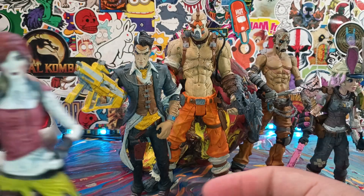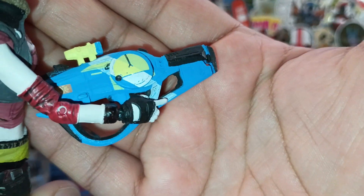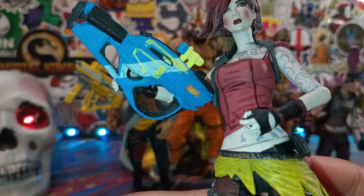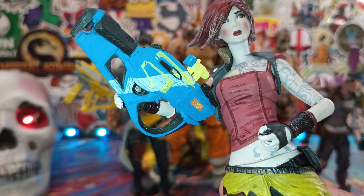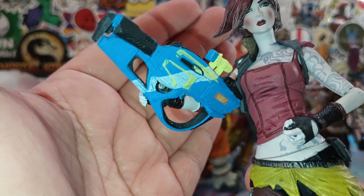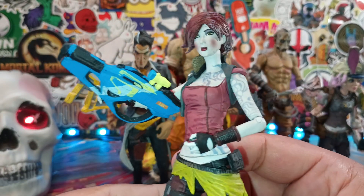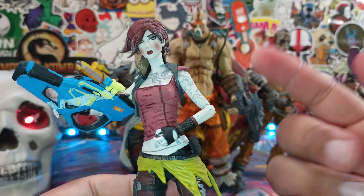So there's Lilith — a figure I didn't do a review of. But even the gun — I mean, have you seen a gun or any McFarlane accessory on a DC figure that has just as many paint apps? It has probably about four, maybe five different colors on this gun. Now you get a McFarlane accessory weapon and it's just one solid color.